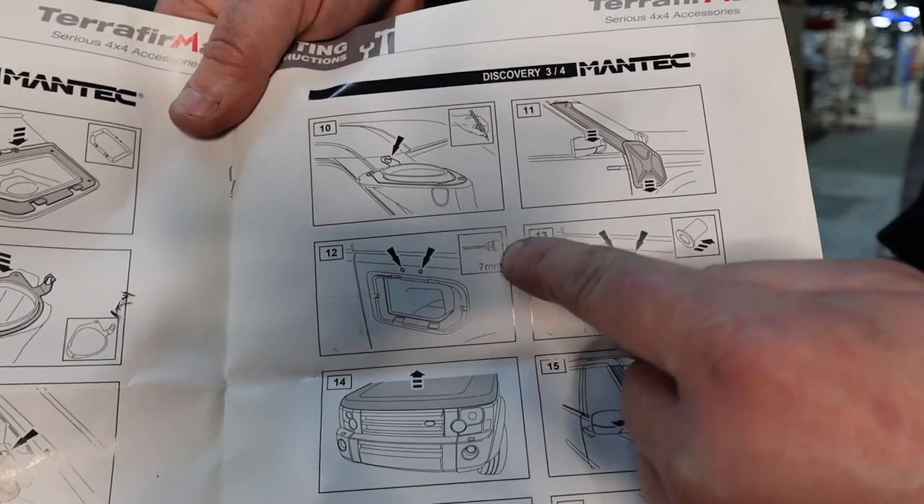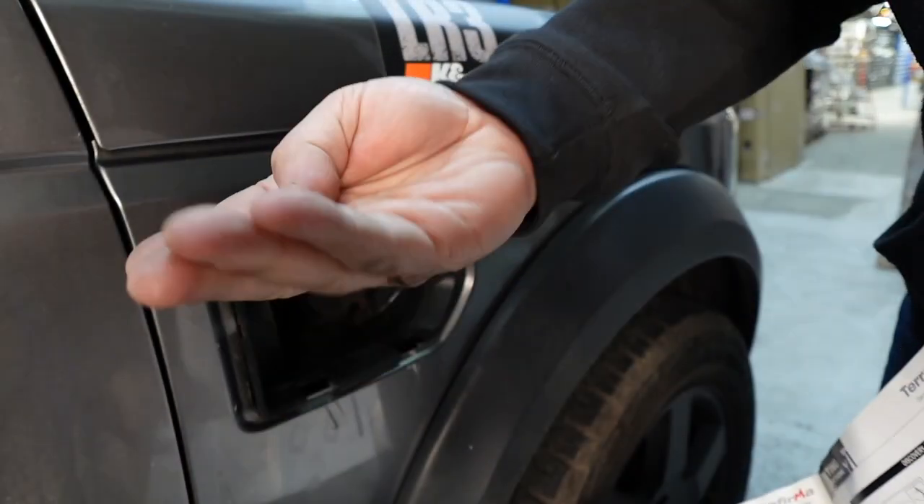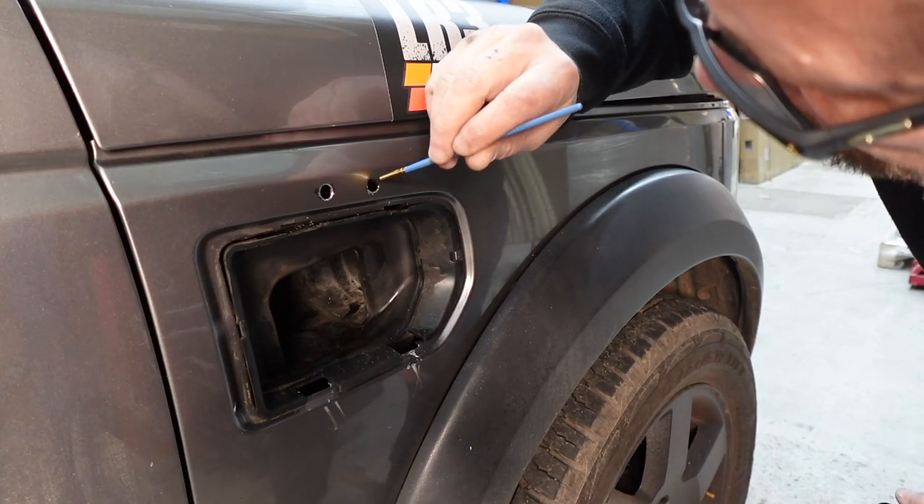It says here to drill with a 7mm drill bit and then fit your rivnuts. These do not fit - it really needs to be a 9mm hole otherwise it's not going to set.